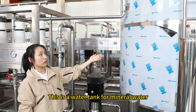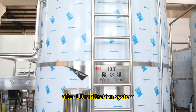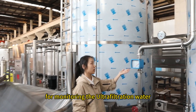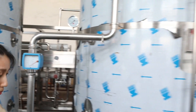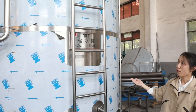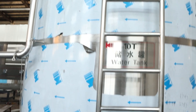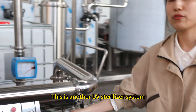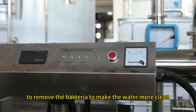This is the water tank for the mineral water. There is also another flow meter for monitoring the ultrafiltration water. And this 10-ton water tank is for mixing the pure water and the mineral water.